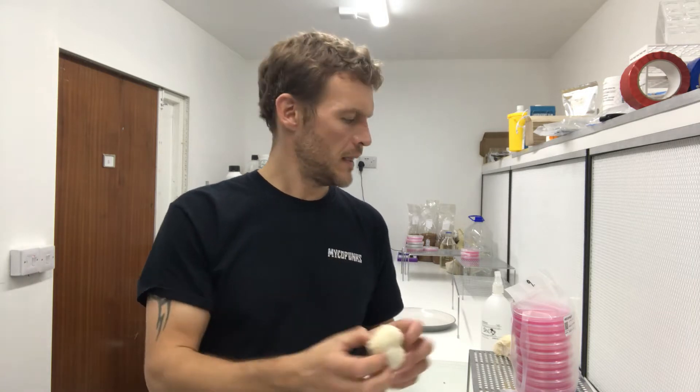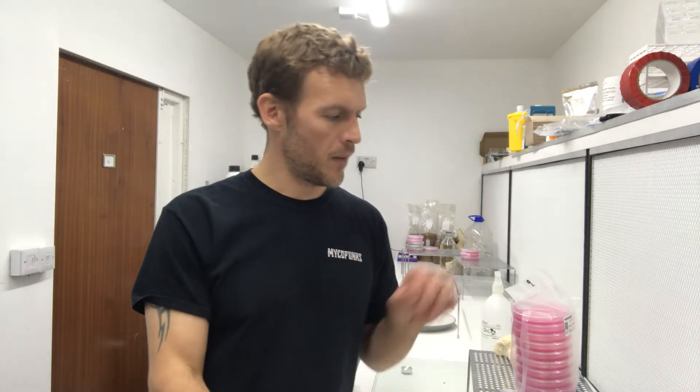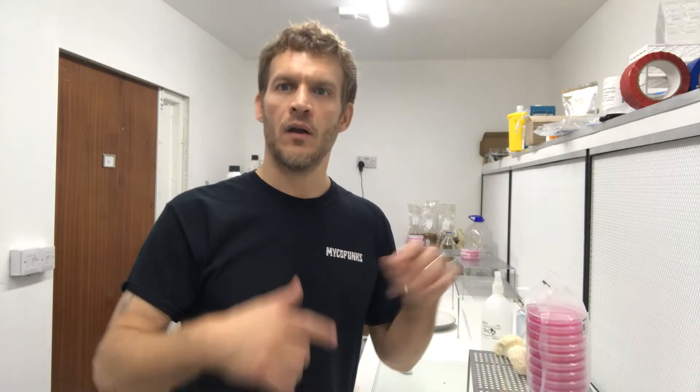So it's good every now and again to actually start again from fresh — get a piece of the fruiting body. In this case I'm using lion's mane, and I'm going to take a small piece of that and transfer it onto a brand new agar plate, then start the whole process again. So let's give this a go, shall we?